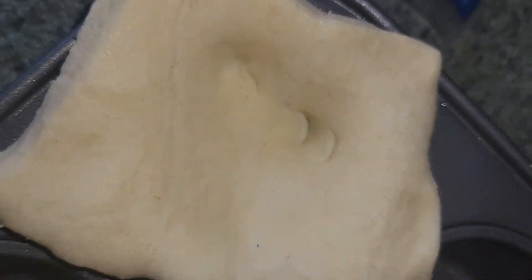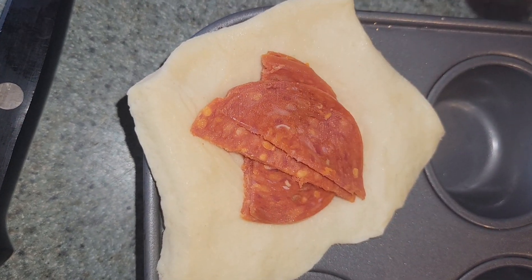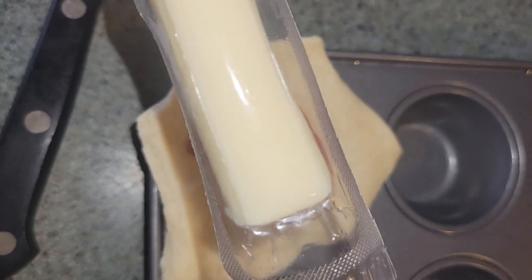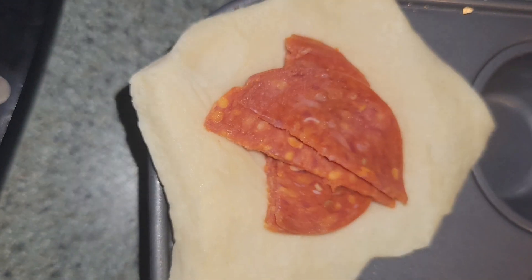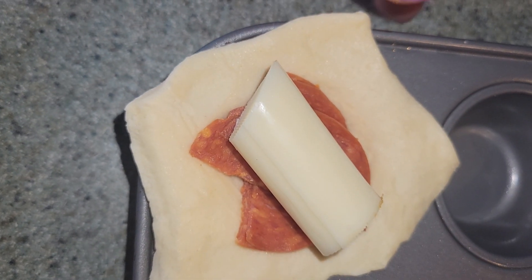I took three pepperoni, sliced them in half, and crisscrossed them like that. Then I take my string cheese, cut a chunk off, and put that right on top.